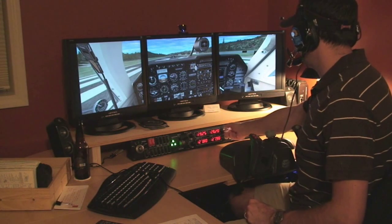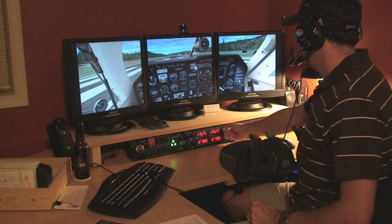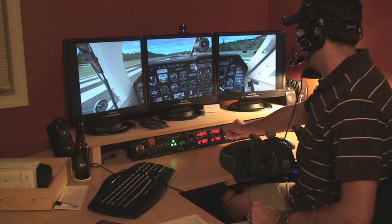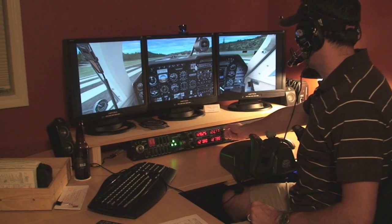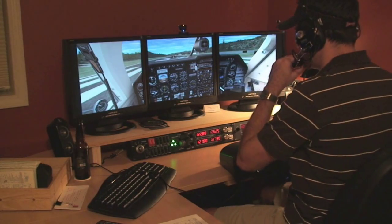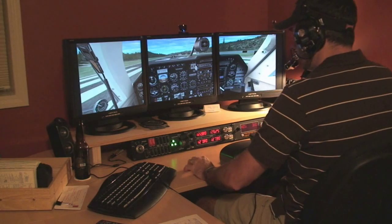Go ahead and set our COM frequency over to UNICOM, 122.8. Go ahead and put that in our active frequency. Looks pretty good.